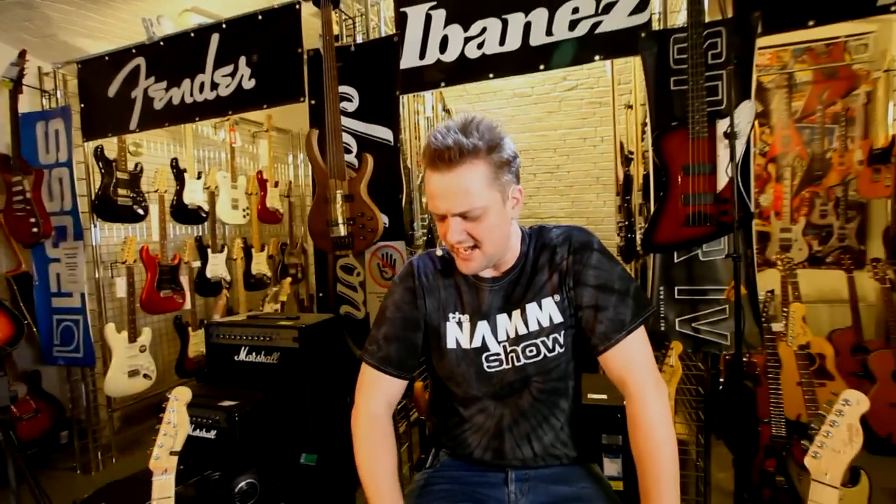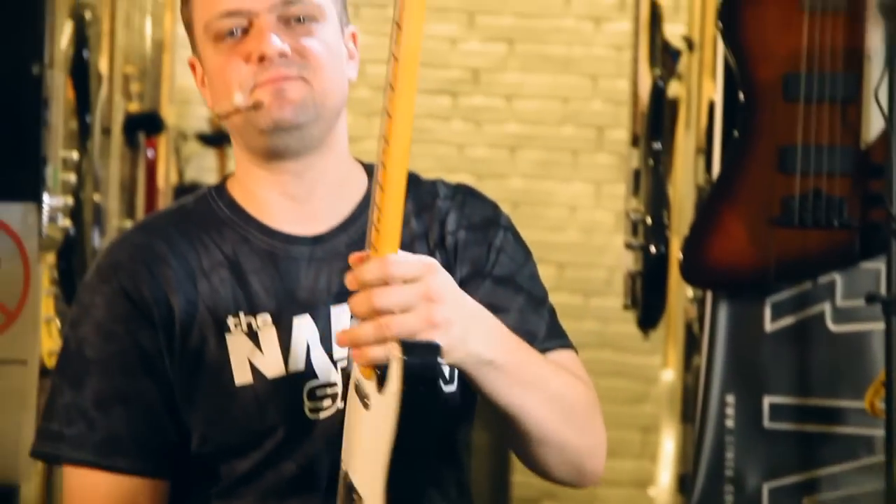So, here we are, people — are you ready to listen carefully? Right, put everything else you're doing down. Okay, here we go. Our first guitar.